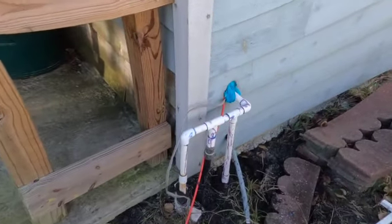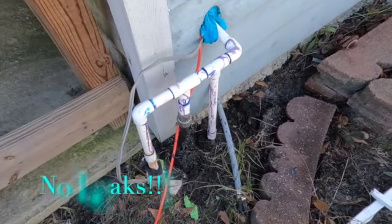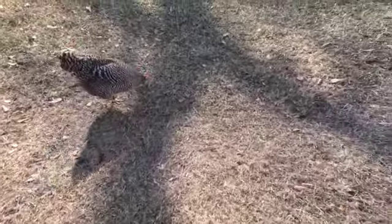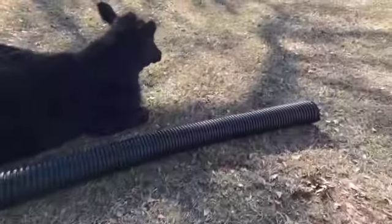We're gonna give her a few minutes and turn the water back on, see if we got any leaks. No leaks — just got the valve on. Gonna walk down to the barn, see if we can get some water flowing down there.